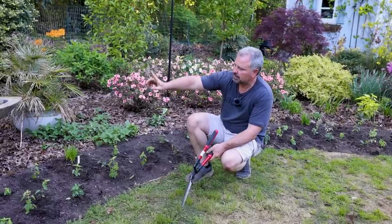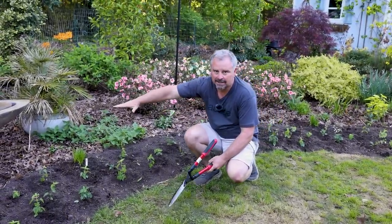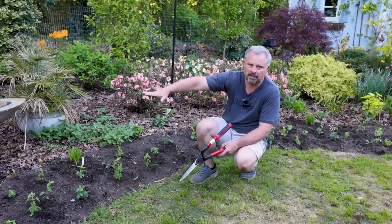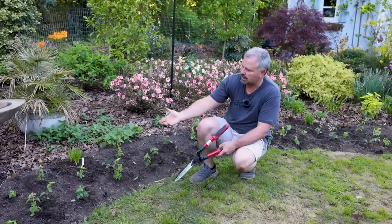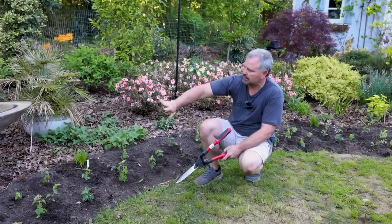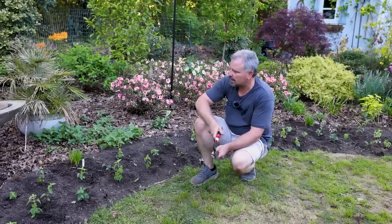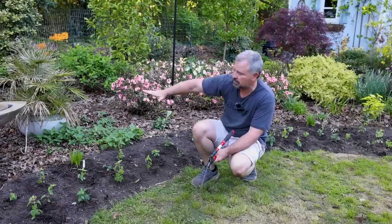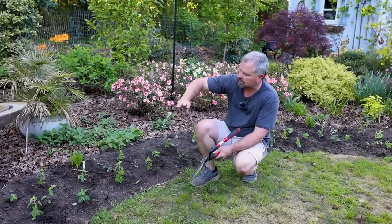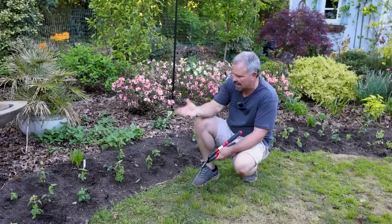We installed this fountain last year, and the annuals were already this high at the time we put it in, so all you could really see was the top of it. These will come up and cover the front of it, but I think we're actually going to plant something evergreen around the front of it too, because right now it just kind of stands out a lot in the wintertime. It was nice when it just had foliage right up to the top and flowers covering up the base, just the water glimmering and the sound of the water behind it.